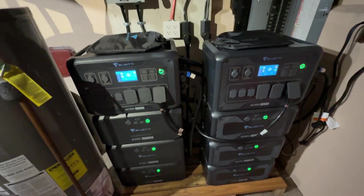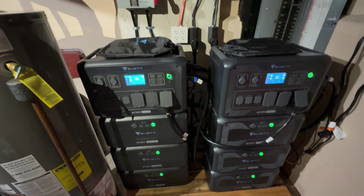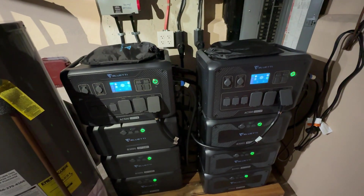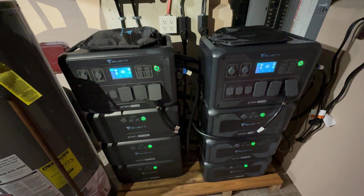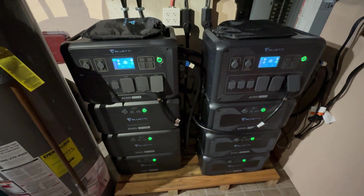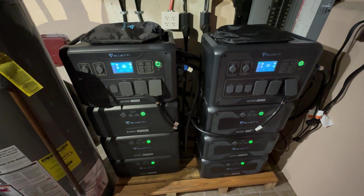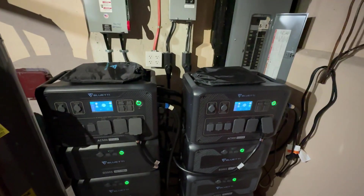This is a quick video to demonstrate that my AC500s lose output power when grid power shuts off and restarts. I don't lose power when the grid shuts off — they stay on and the UPS function works well when grid power goes down. But at the moment the grid power comes back on, that's when I lose output power from the AC500s for maybe 5 seconds. The purpose of this video is to demonstrate that.